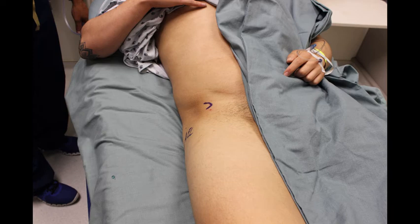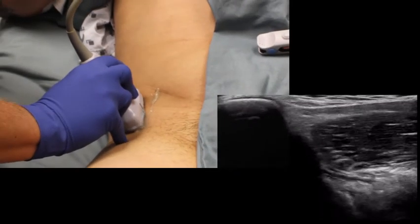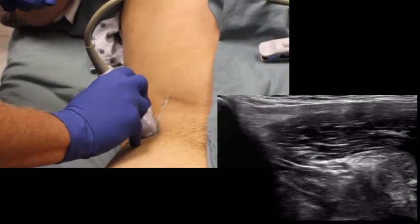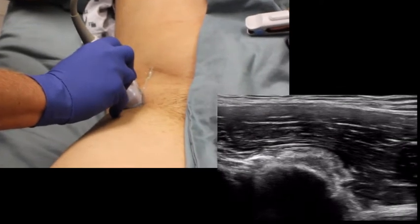Palpation and identification of the ASIS is important. This is the starting point for the ultrasound. A linear ultrasound probe is placed in a longitudinal plane over the ASIS and oriented so that cephalad correlates with the left side of the ultrasound screen.